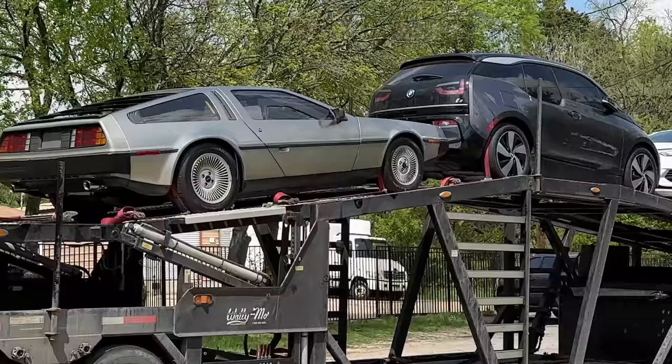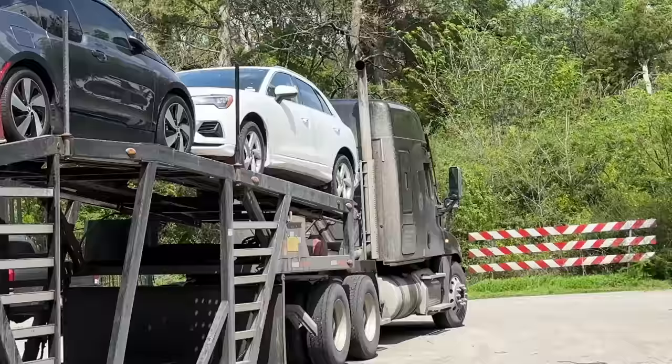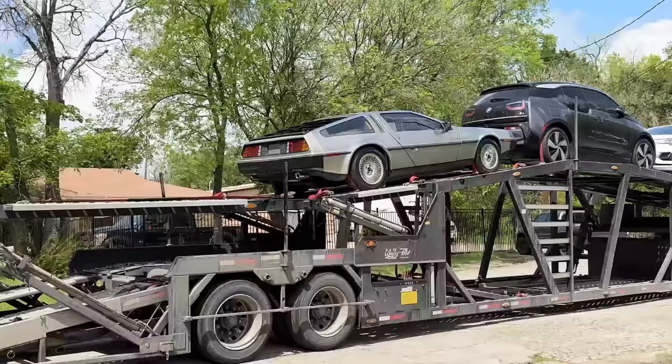It is car number 46. There's a DeLorean here.